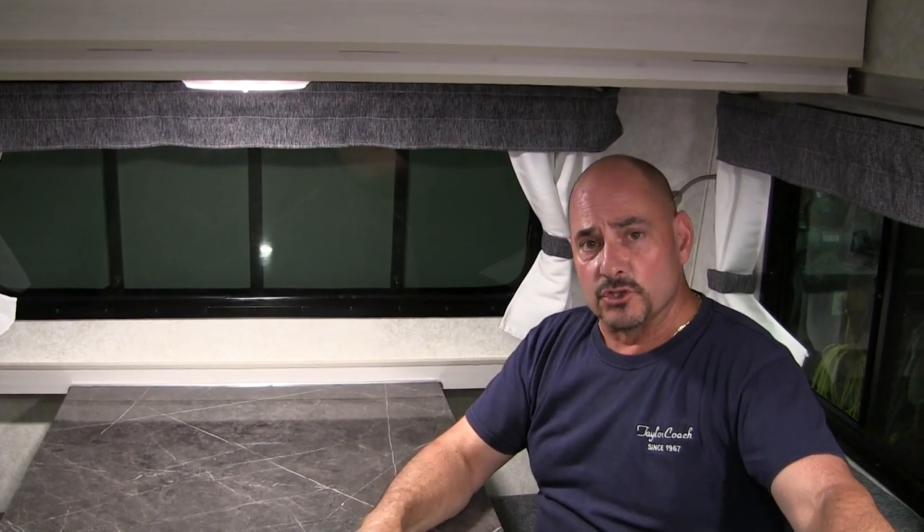Well, I hope you guys enjoyed the video on it. I find it's a really, really cute trailer — we get a lot of comments on it all the time when people see it out in the parks. If you're interested or need some information, don't hesitate to give us a call or send us an email. Again, my name's Brad Taylor at Taylor Coach. Look forward to hearing from you. Watch for more videos. Take care, bye now.